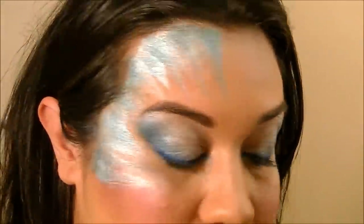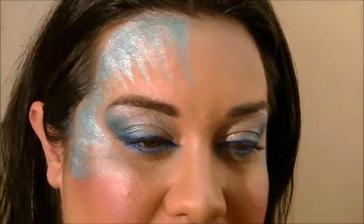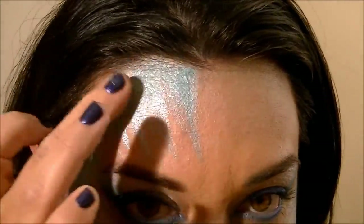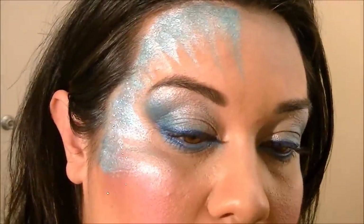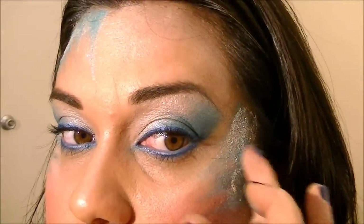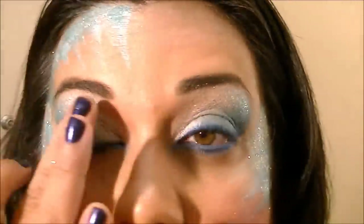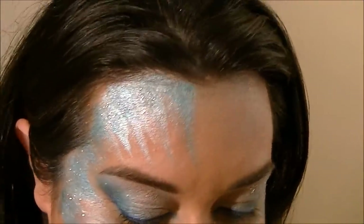Now I'm going to add some iridescent glitter. So this is what I'm going to be using — I just spilled that. Note to self: don't pick up glitter and show it on camera again. So I'm just going to go ahead and tap it in right here, and all on this side too. You can put this on the eyelids if you wanted to — just for extra sparkly goodness. Already looks so pretty.